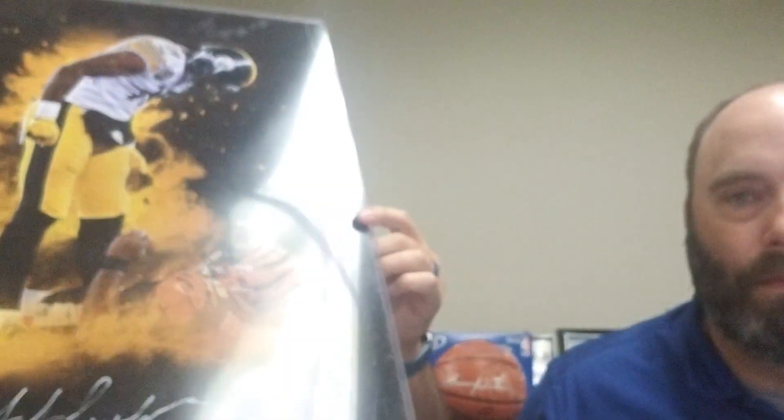Every year I try to get one of those. I think last year it was a Stan Musial — I got about three pieces signed by Stan at the last National. I also picked up a JuJu Smith-Schuster 16x20 as well.